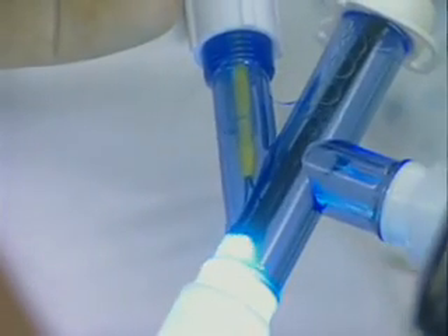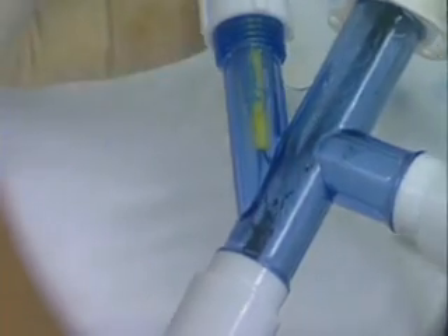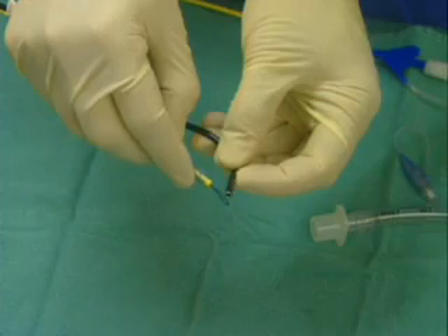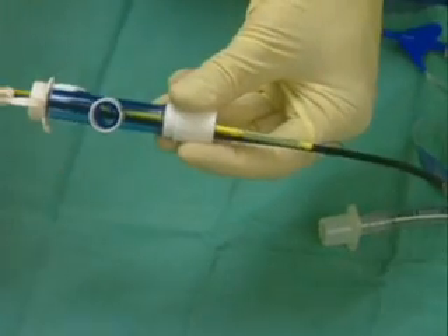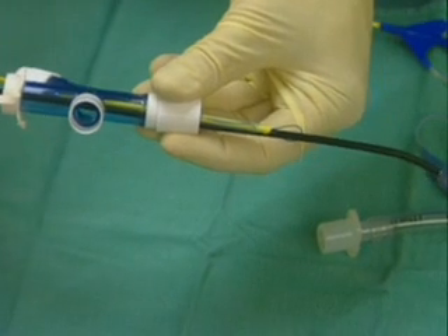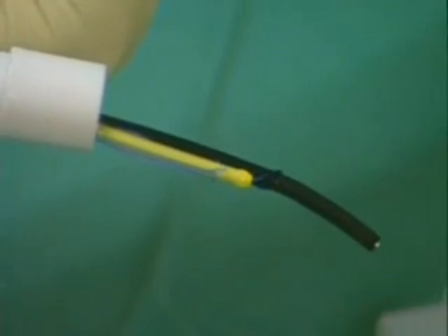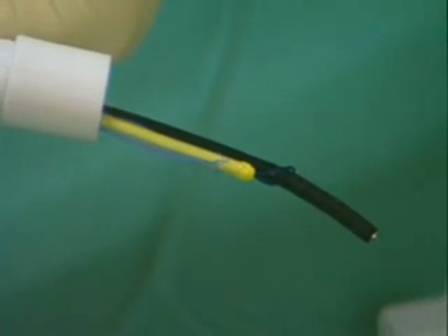A pediatric fiber optic bronchoscope is advanced through the guide loop to couple the bronchoscope and the endobronchial blocker together. This may be done within the multiport adapter, endotracheal tube, or within the trachea proper. The endobronchial blocker and bronchoscope may also be coupled together prior to attachment of the multiport adapter to the endotracheal tube. This coupling allows the endobronchial blocker to follow the bronchoscope, and the guide loop can be adjusted to facilitate proper approximation.